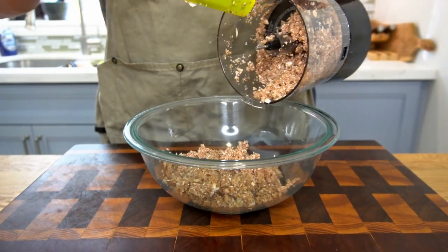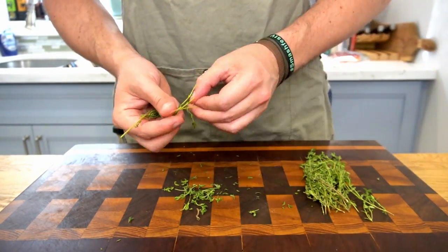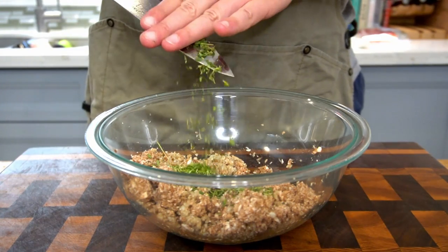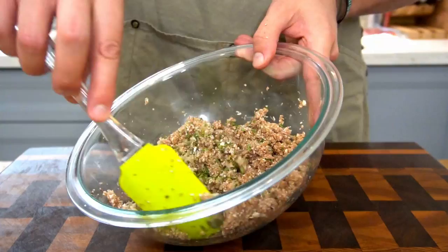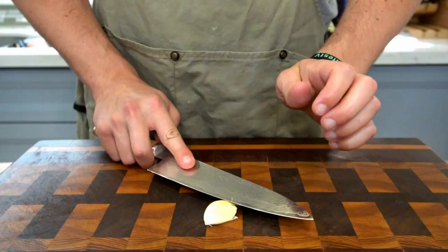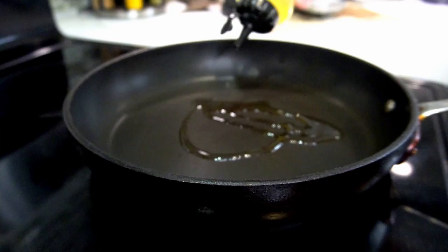Move the finely diced mushrooms aside and grab your fresh thyme. Pick it right off the stem — about three or four tablespoons is what we're looking for. Give it a quick pass with your knife to chop it up, then add it into your bowl of mushrooms. Season with a good pinch of kosher salt and a couple of cranks of pepper, then gently fold the mushroom mixture together. For the aromatics, finely dice your red onion and smash then press your garlic cloves. Put the aromatics on a plate and you're ready to get into the pan.